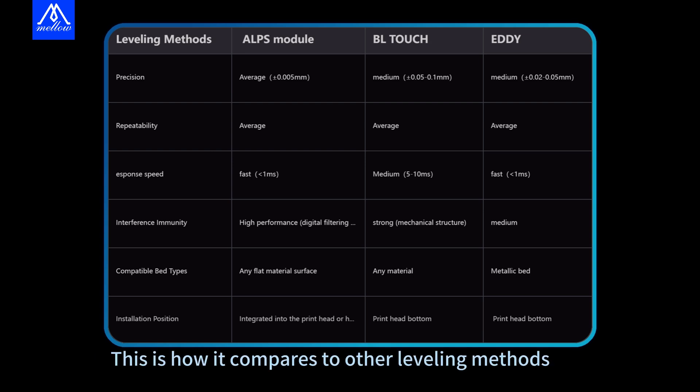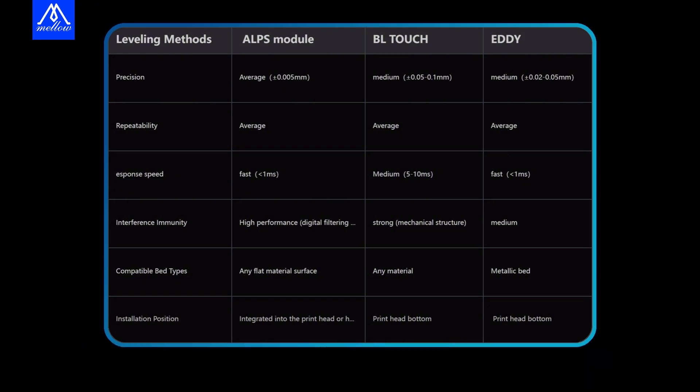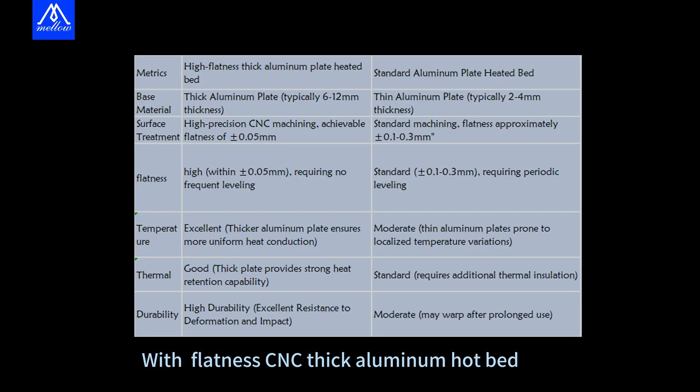This is how it compares to other leveling methods. Fast, high-precision leveling is achieved while being compatible with a wide range of materials, including flatness CNC thick aluminum hotbed.